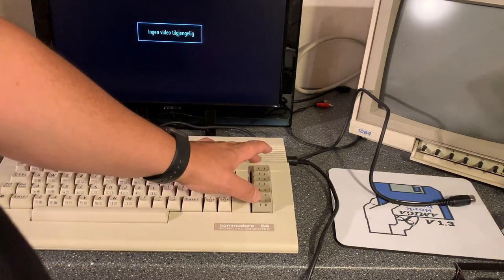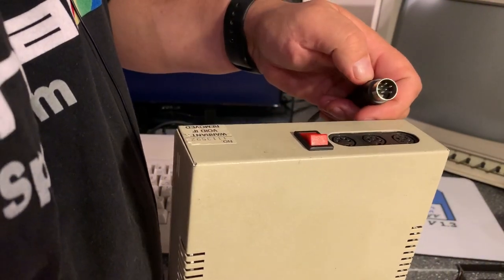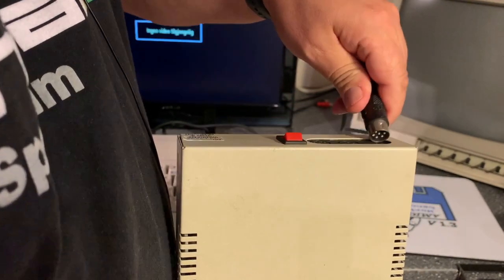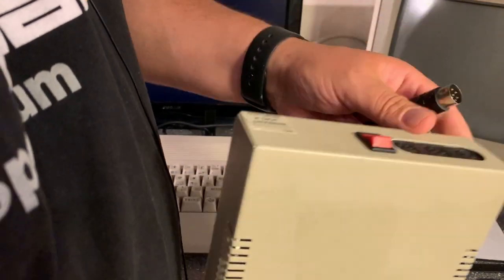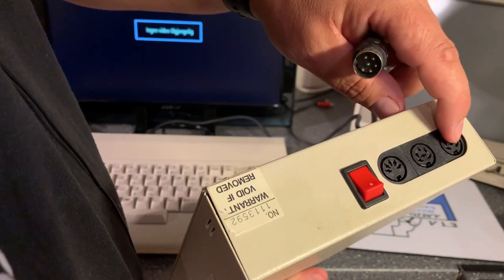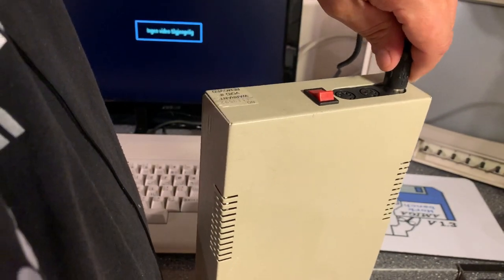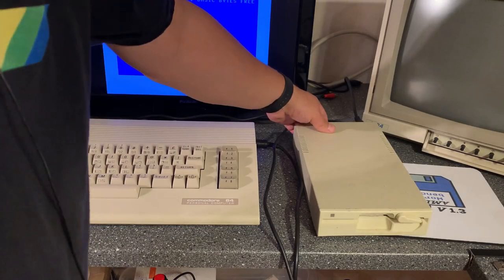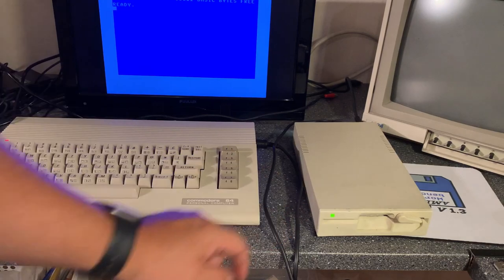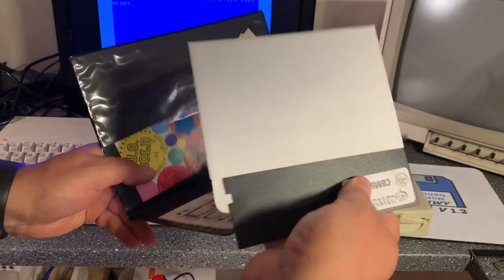First I'm going to hook it up to one of my trusty old Commodore 64s and test if it's actually working. It came with a serial cable and has the original 1541 power input and two serial connectors. I turn it on — the green LED lights up and it stopped spinning. That's a good sign. I'm going to test it with the original Gauntlet game.